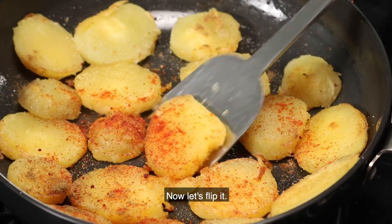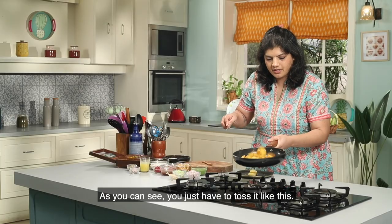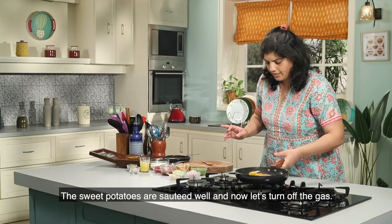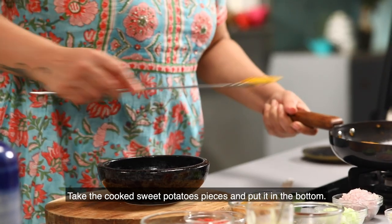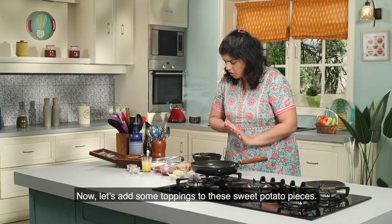Now I am going to put it on the plate. Look at this — we can toss it like this. Now it has been done well. We will switch off the gas and put the pieces on the plate.